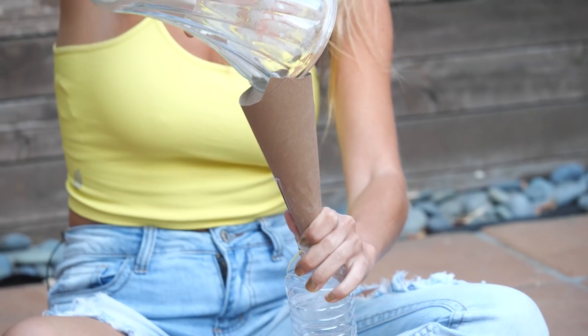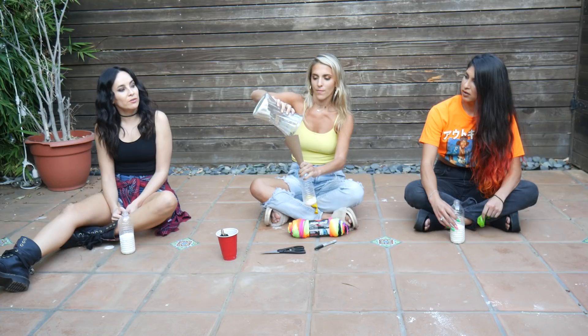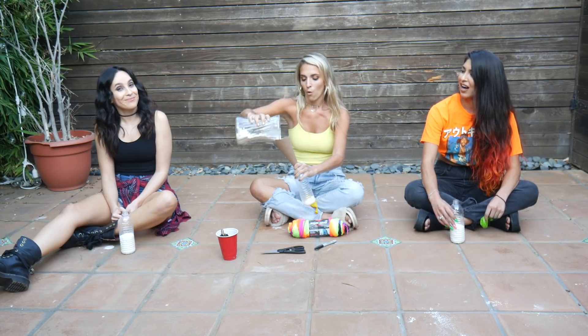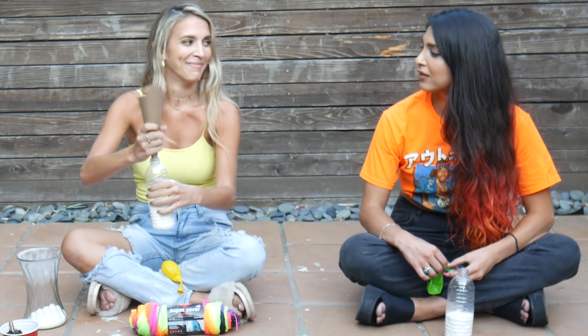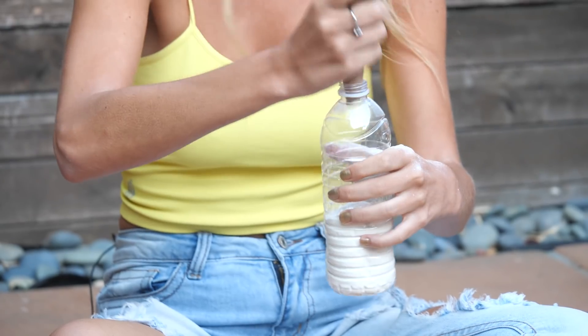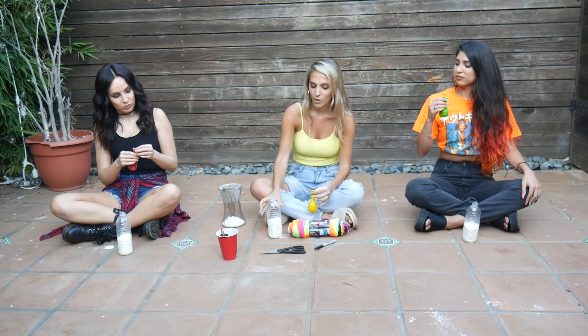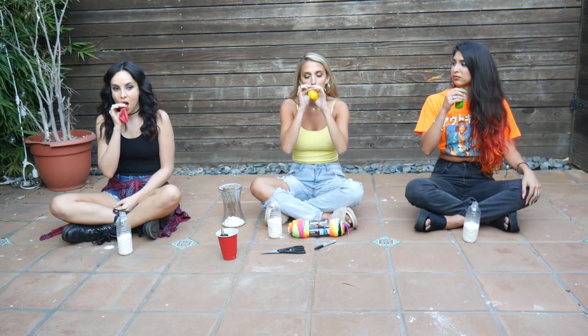You're going to take the flour and put it in the funnel. Are you having fun funneling? Ha! That was the biggest dad joke ever. After you've got your water bottle full of flour, you're going to take your balloon and blow it up a little bit — probably about the size of your fist.